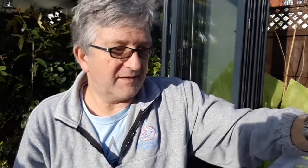I thought that might interest people — it rooted in pure perlite, nothing else. At least it stopped any bugs developing in the soil. So we'll get that potted up in a while.